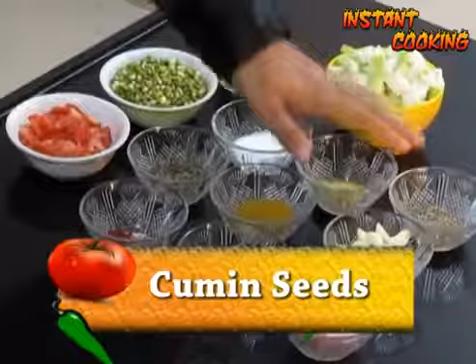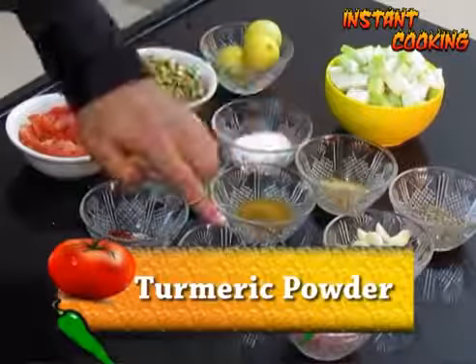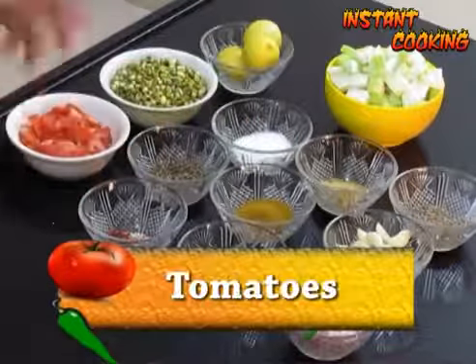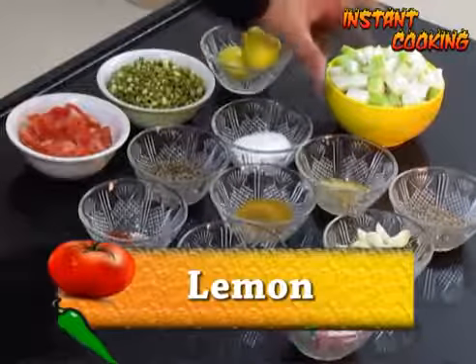For this we need cumin seed, garlic, onion, turmeric powder, garam masala, coriander seed powder, salt, black pepper powder, chili flake, tomato, sprouted green gram, lemon, and bottle gourd.